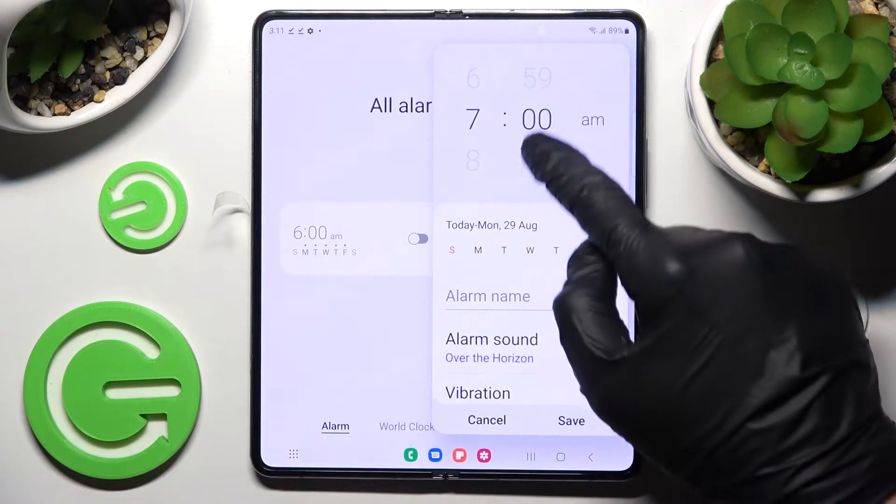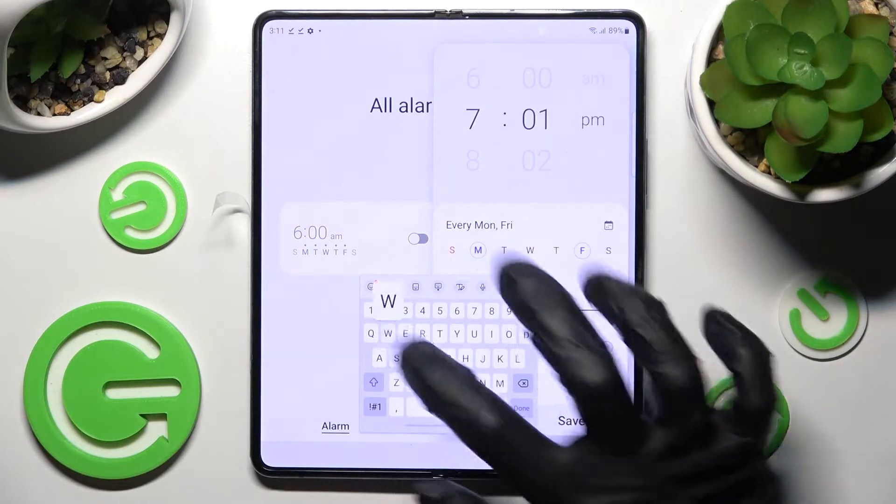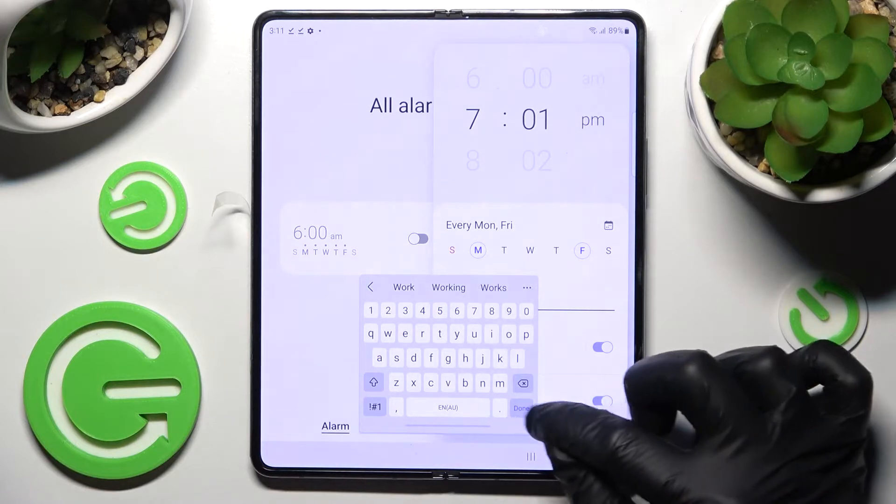After that, set up the hour. When you're ready, pick the days of the week by clicking on the chosen ones — I'll go with Mondays and Fridays. Then click on Alarm Name. Over here you can label your alarm however you wish to, and tap Done on your keyboard.